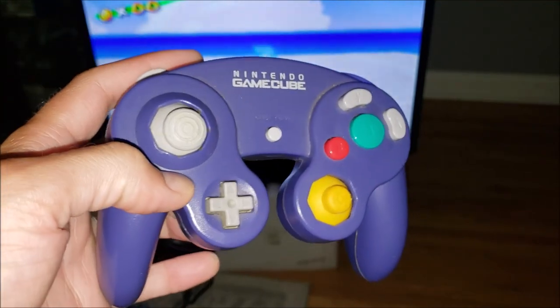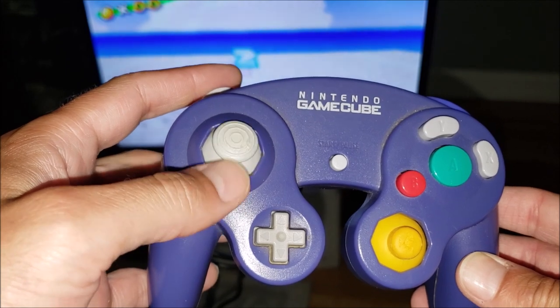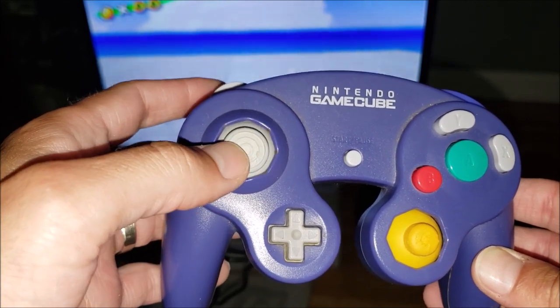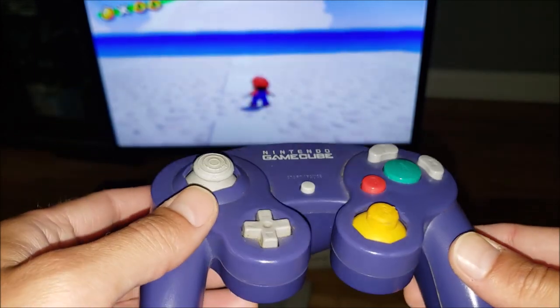This controller has some problems. This joystick has some really bad wiggle to it. Left, right, and down, it's not so bad, but the up direction is a problem.